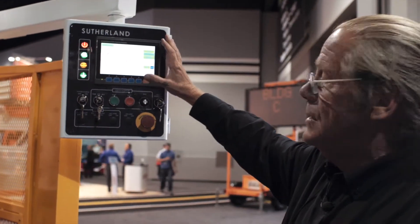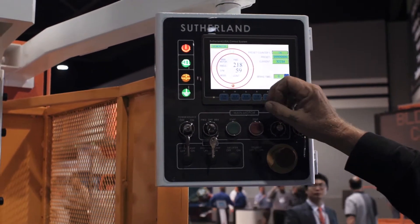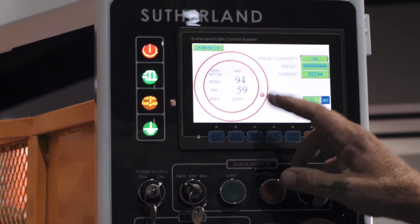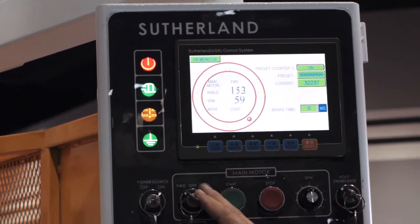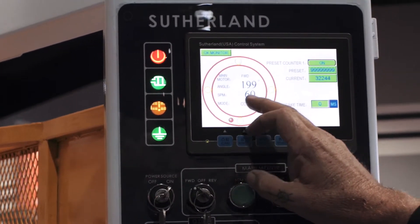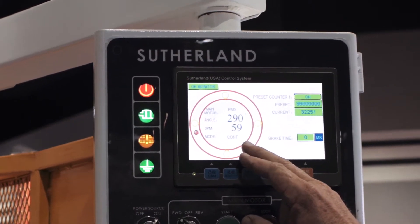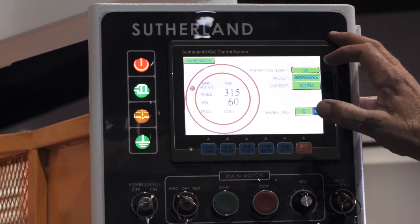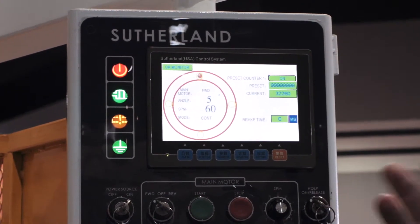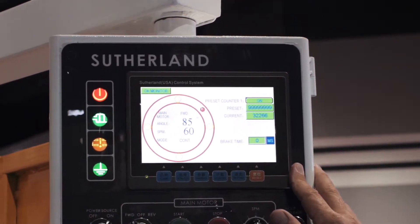Basically on the iPress control, as you can see, this is the main run screen. You've got a digital stroke position indicator showing your main motor is in the forward direction, which you've got the option through a key selector to have reverse, forward, or flywheel brake — showing you the angle of display, the strokes per minute that it's running, and the mode of operations, in this case continuous. On the main run screen you've also got a preset batch counter that'll run up to the desired amount of parts and shut itself off, and a brake stopping time in milliseconds for safety for the press operator.